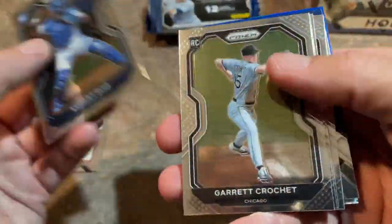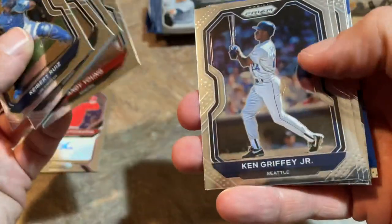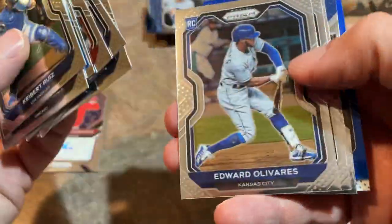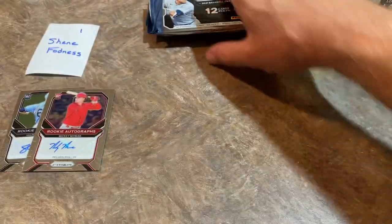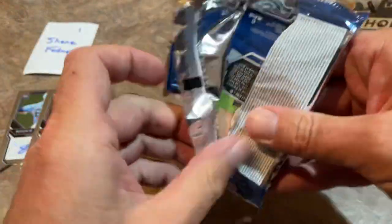I was on vacation during the trade deadline and missed a couple big deals. Nick Madrigal's hurt for the year but he'll be back next year. That's a nice-looking early Ken Griffey Jr. card — liked that one a lot. Alex Kirilloff, rookie. Larry Walker, blue. And there's going to be one more autograph from these last several packs. Three packs left, then we have a whole other box to do — two boxes total.